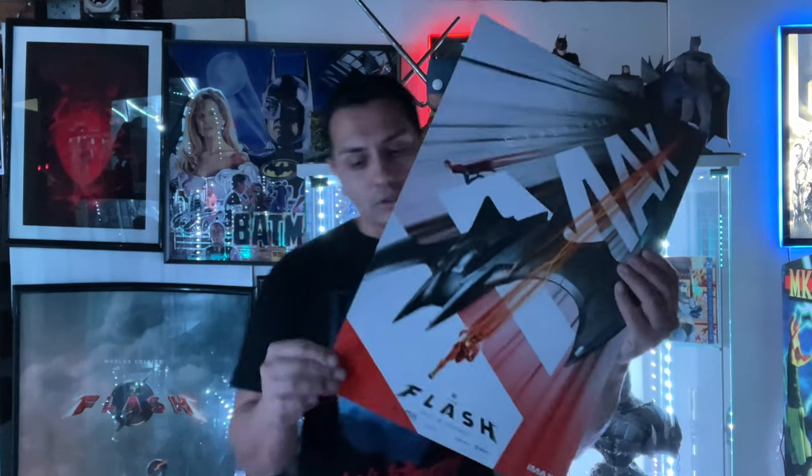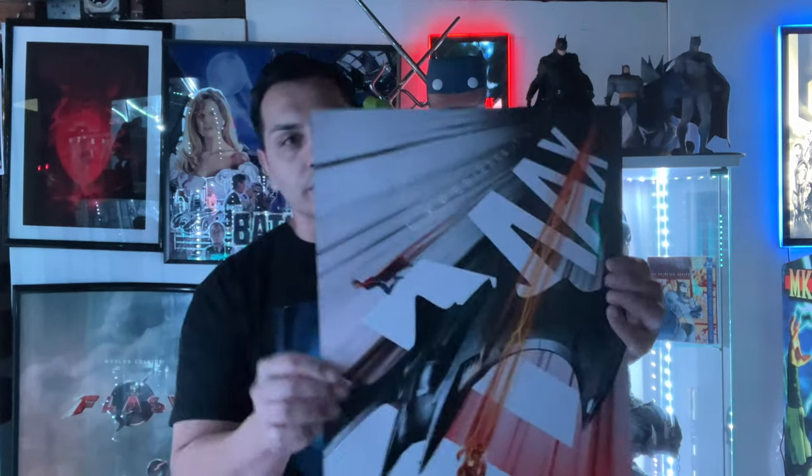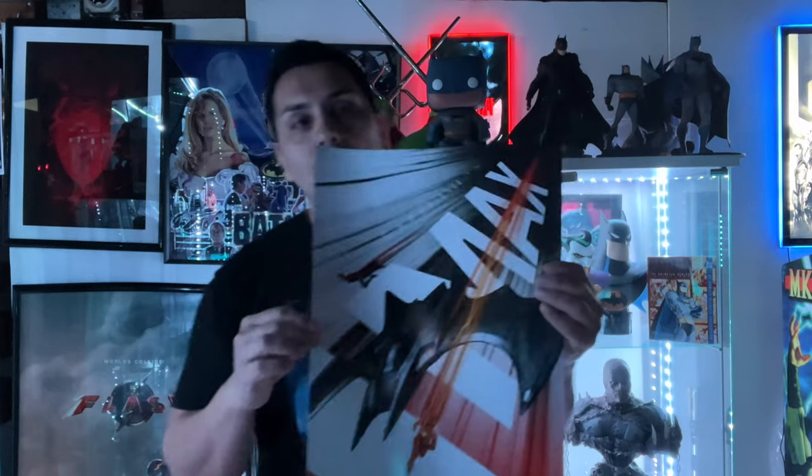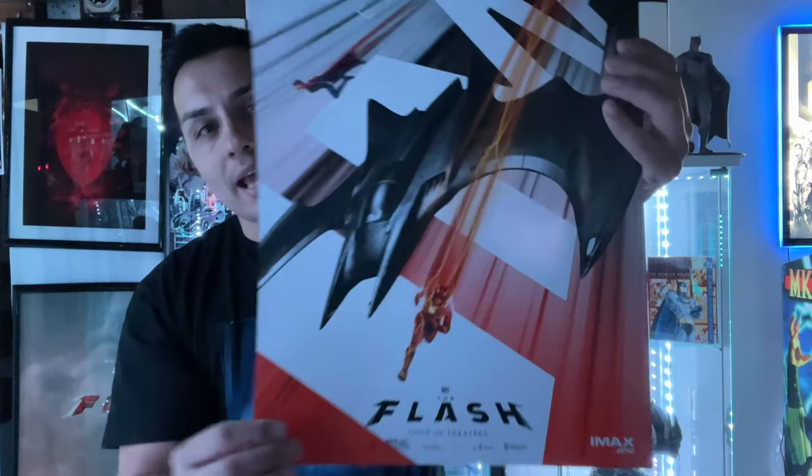This is the IMAX poster — it's printed on some really nice sheet of poster. You have Supergirl, Batman, the Batwing, and The Flash. I absolutely love this, I think it's so awesome. And I'm actually watching in IMAX in a couple hours, so I got that.